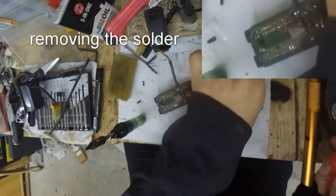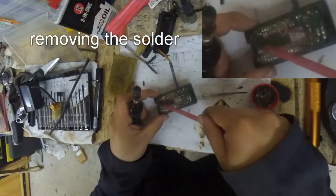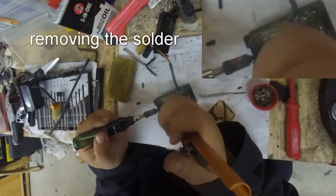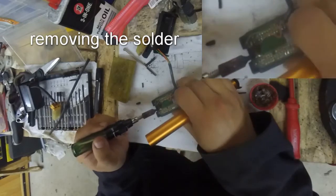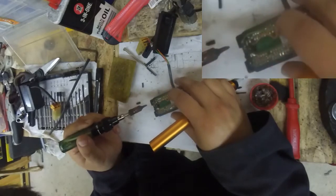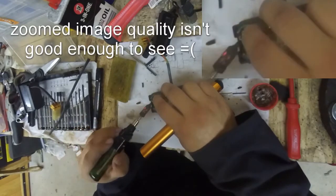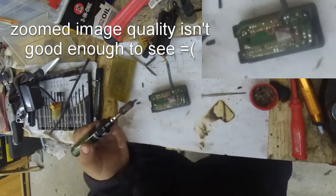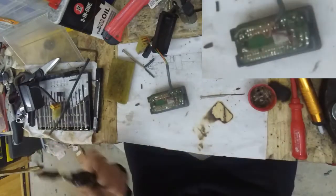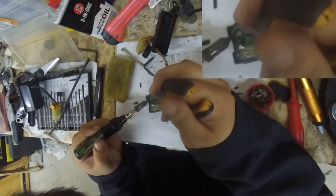I think I'm in the position of needing more flux. That is quite a damaged resistor. So let's see if we can take this apart without damaging anything.